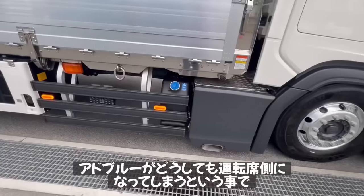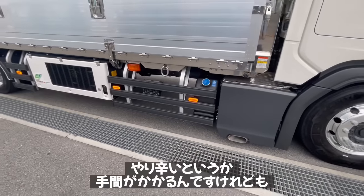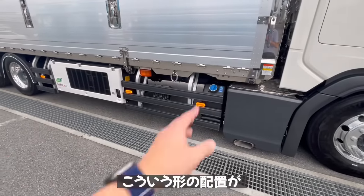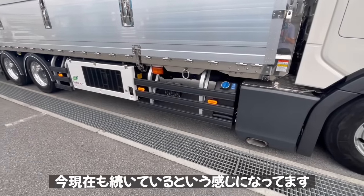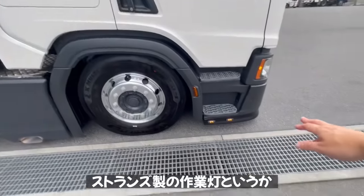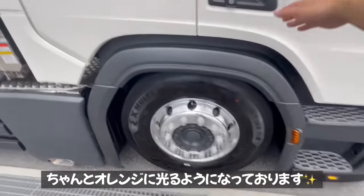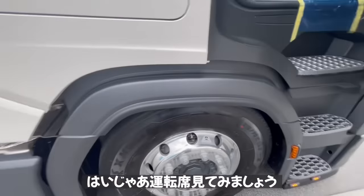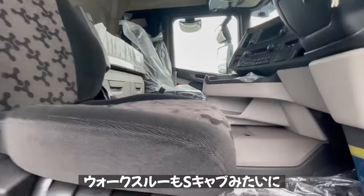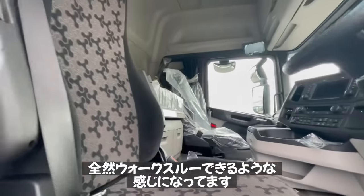ダーケンの工具入れがあり、冷凍車の場合は予備バッテリーが1本追加になっております。冷凍機は両重製のR452Aというタイプで、最近の冷凍機は小ぶりですが非常に強力です。両重さんの冷凍機は定評があります。アドブルーはどうしても運転席側になってしまい補充しにくいんですが、変えられない配置が続いているようです。ストランズ製の作業灯・ポジショニングランプも横はオレンジに光るようになっております。RキャブはSキャブほどフラットにはなりませんが、ウォークスルーは十分できます。